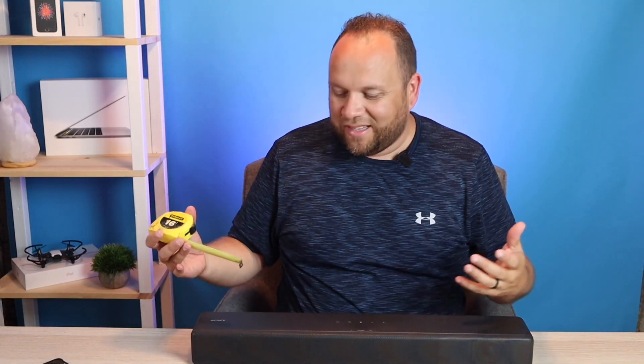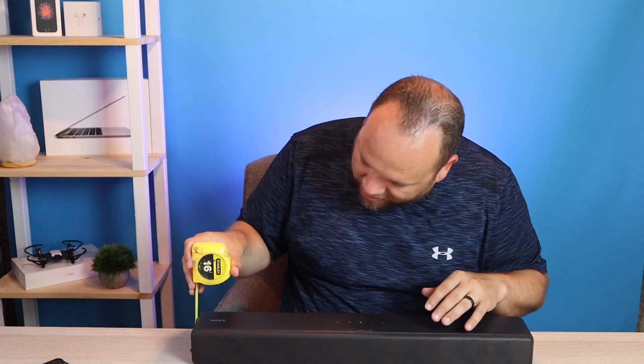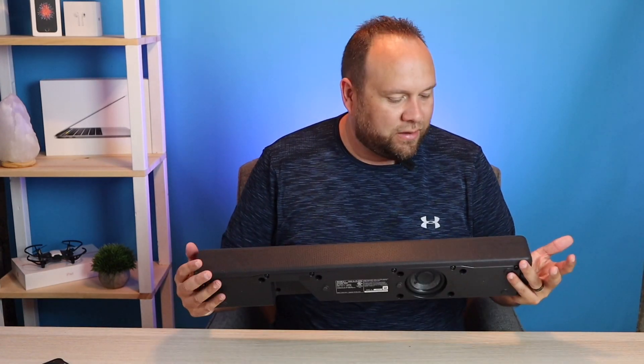As for height, it sits up about two and a half inches tall, which is useful to know if you're going to fit it underneath your TV on a stand. That gives you a roundabout idea of the sizing of this thing.